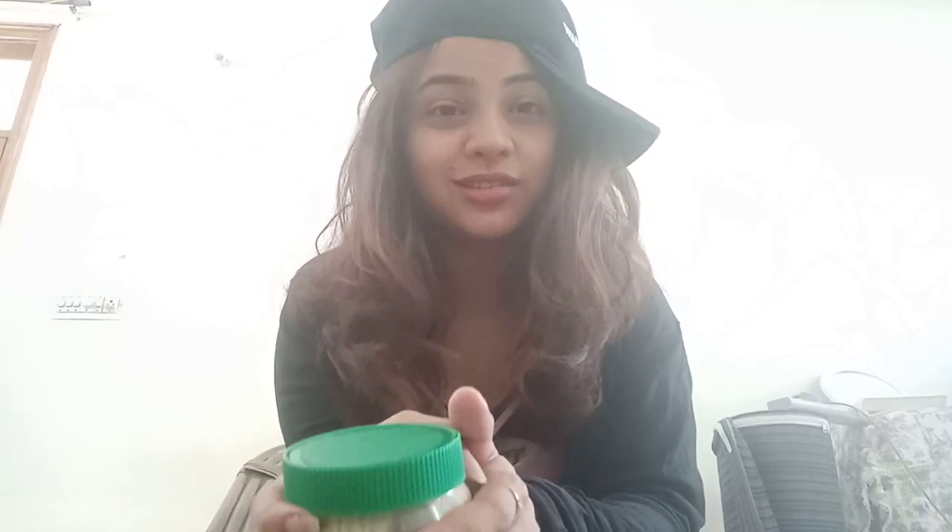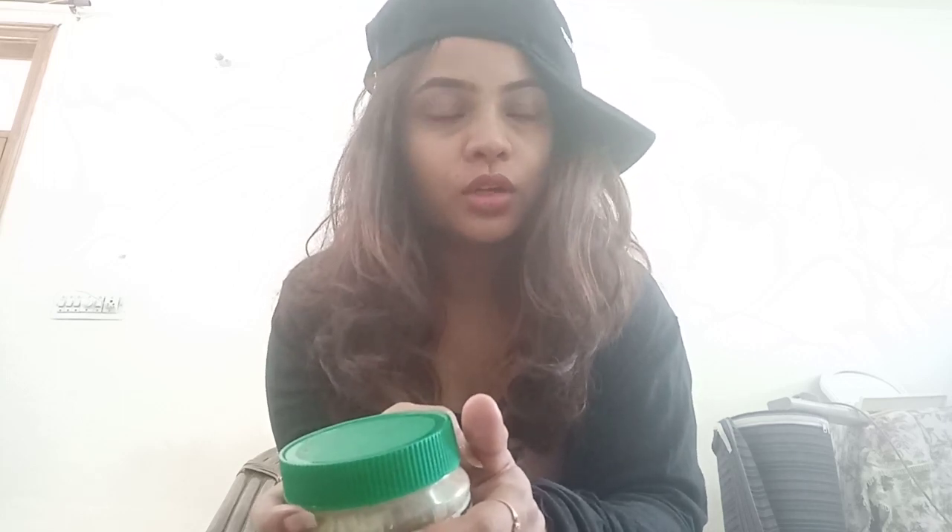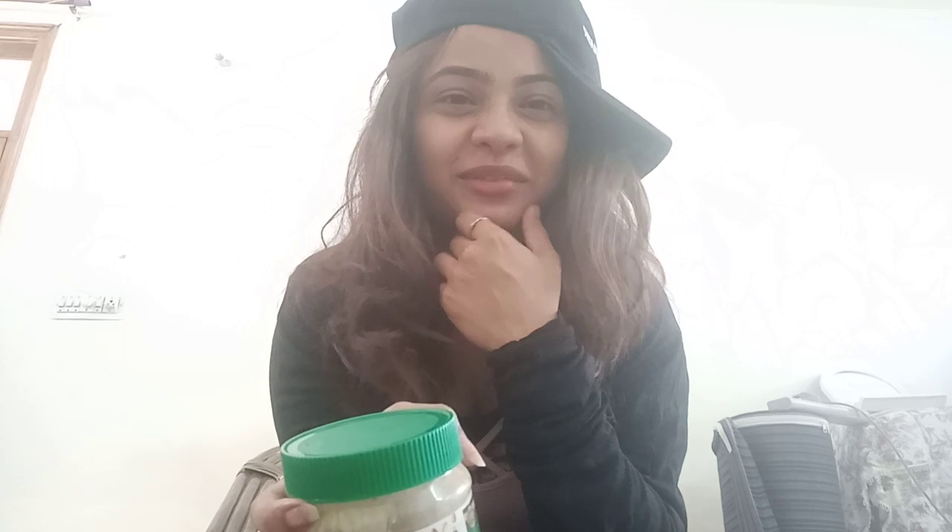The market has so much showcasing and you get really attracted to those and end up buying them. But this peanut butter I'm reviewing today is something I bought after a lot of research. I have used many regular brands like Saffola and many good brands — I'm not going to take names — but the problem was if the quality was really good, the price was going to be really high. It really felt like I was buying jewelry for myself.